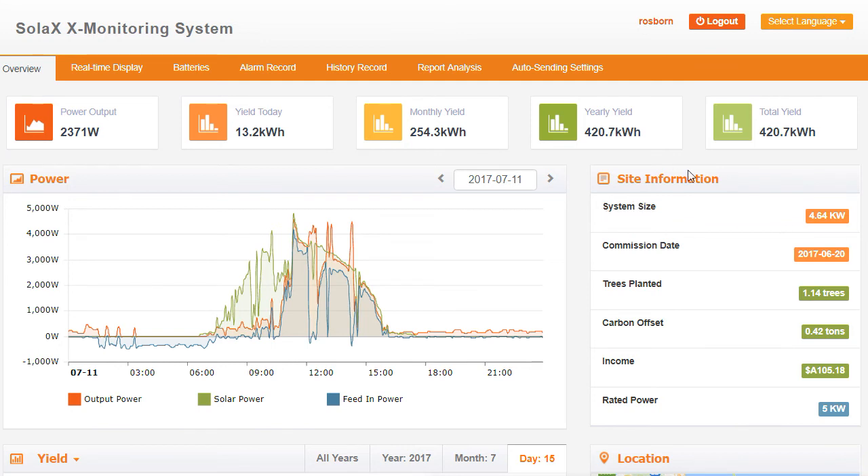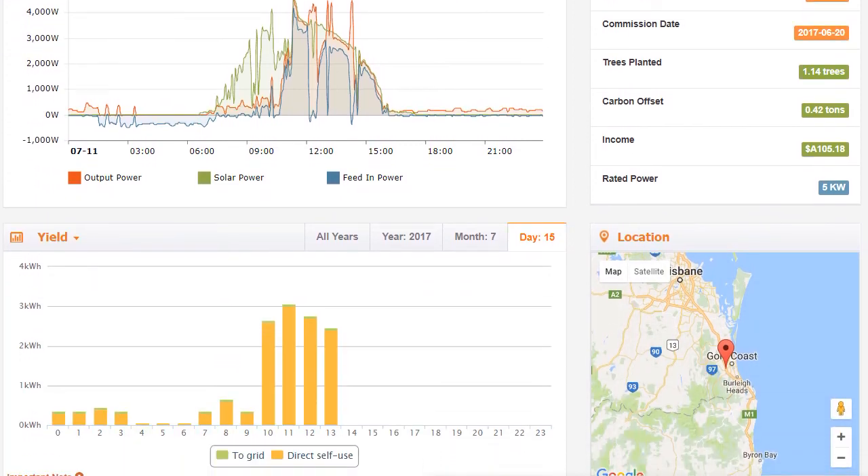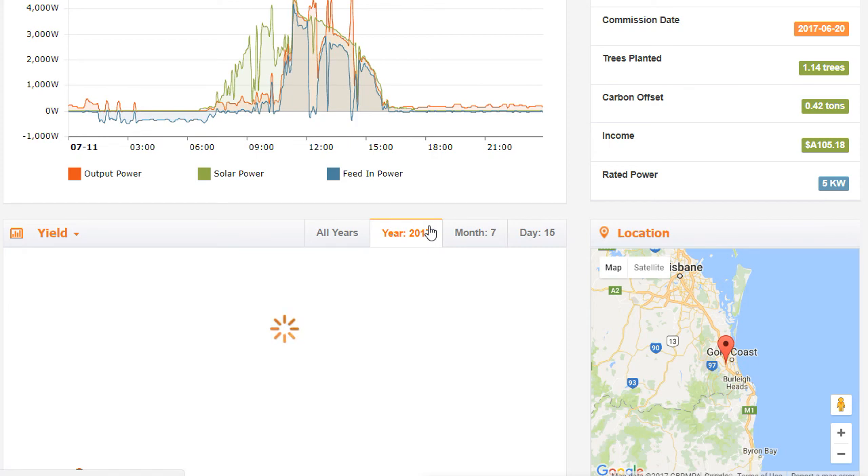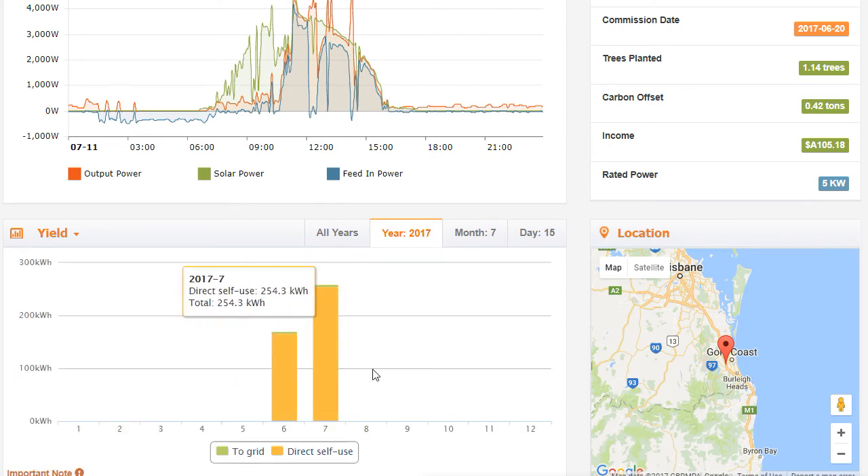Actually, let's have a look over here — we've got the system site information. So information about the size of the system, the date it was commissioned, the power outputted by the system, the equivalent of trees planted, carbon offset, carbon oxide, and income from the system. Going down a bit further we've got the yield of the system. Going to the monthly view makes a bit more sense — this shows from the beginning of the month how much of the power has been directly self-consumed on the property and in the little green section is surplus which has gone back to the grid. On this day, 21.5 kilowatt hours was used on site. You can also go to the year view and see it over the months. This system hasn't been in for too long, so there's not a great deal of history at this stage.